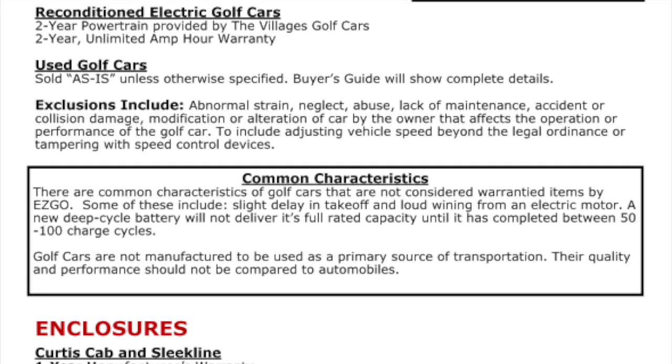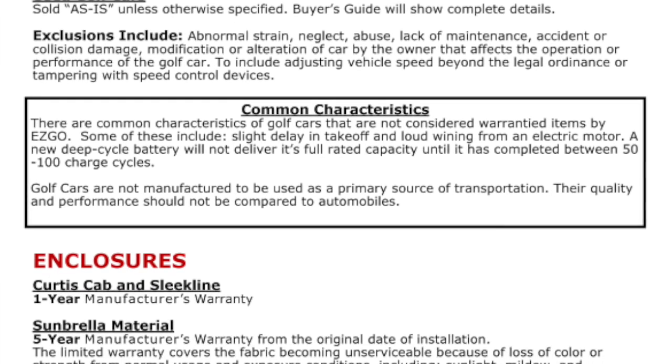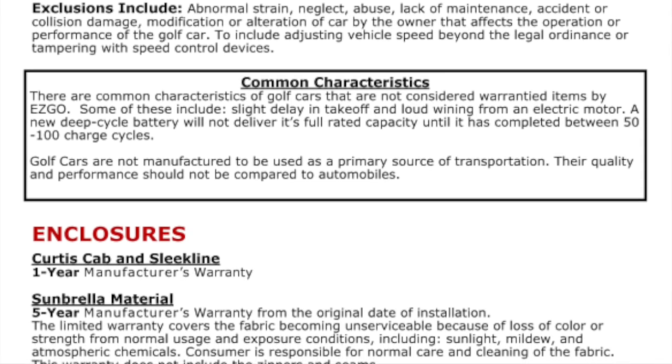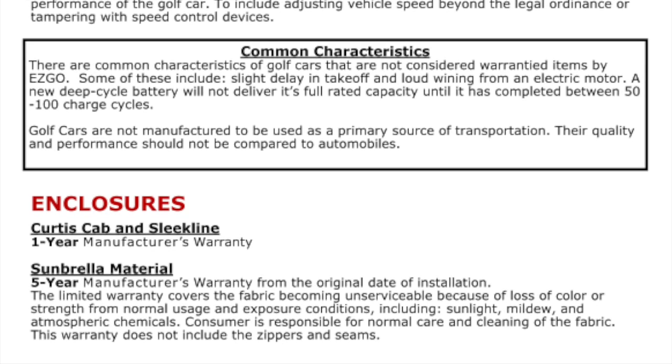Warranties supplied by the Villages Golf Cars are not transferable as well. There is a five-year warranty on the Sunbrella material for loss of color or strength under normal use and exposure conditions.